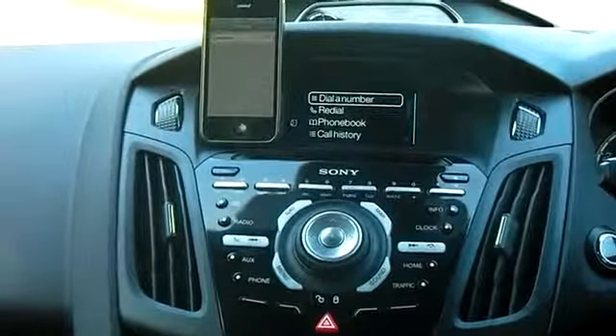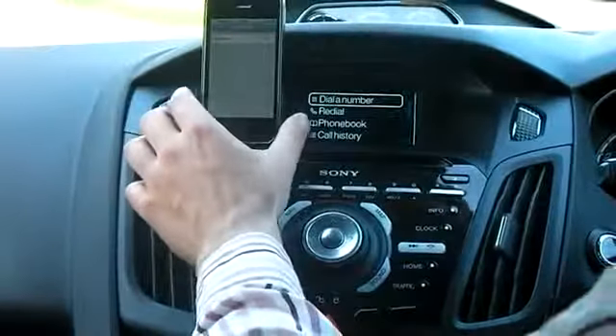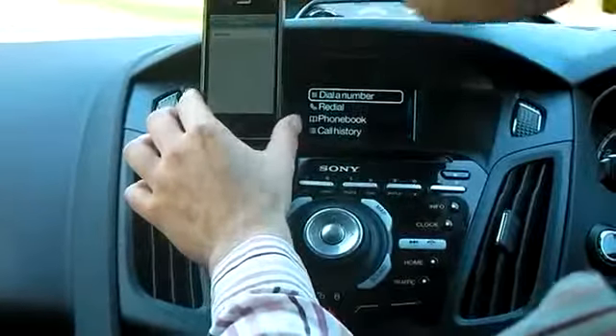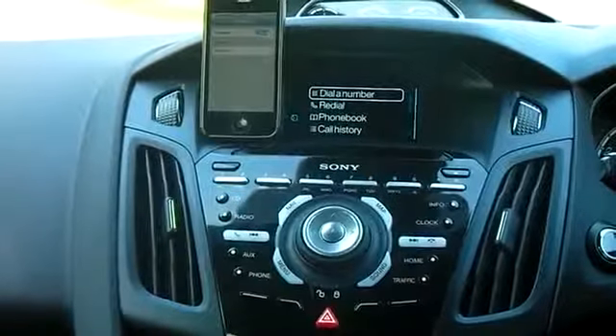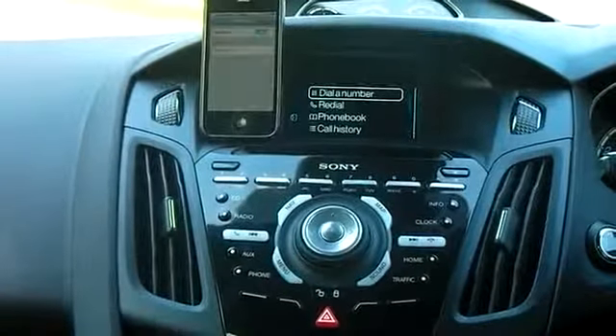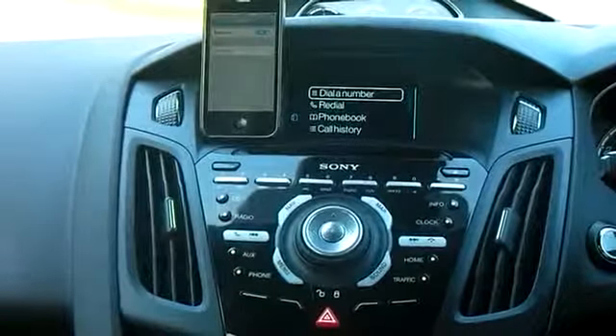At this point, it's probably a good idea to turn the Bluetooth on your mobile to on. As you can see, the Bluetooth is on. It's searching for a device, but it won't find anything because we haven't yet told Sync to begin to look.